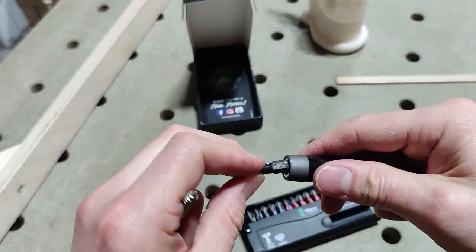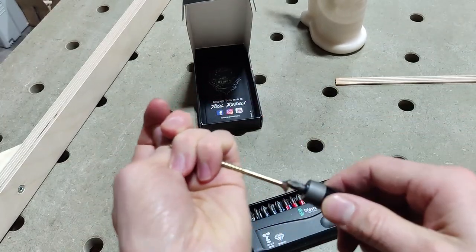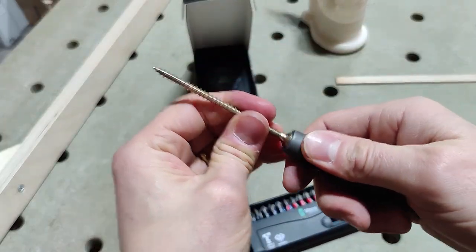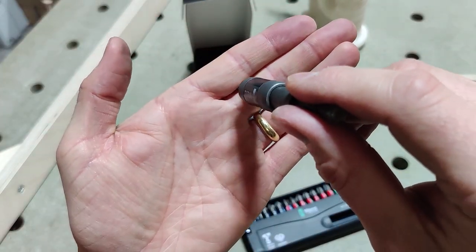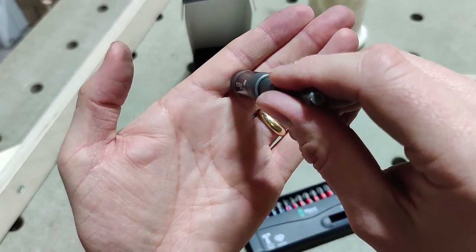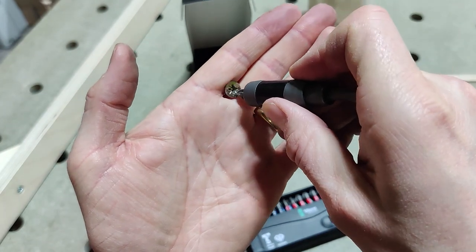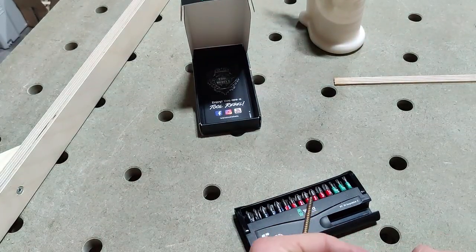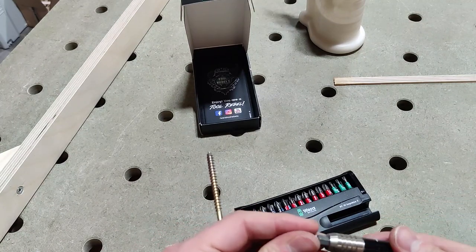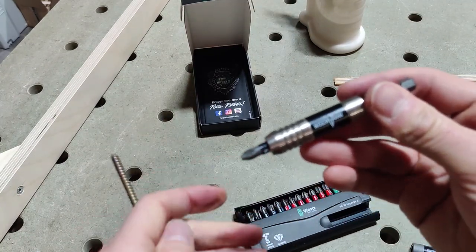The only thing I find slightly challenging with it is if you have a screw in there and the collar is down, you can't see the head of the screw. So if you're driving it into a bit of wood, you don't know how deep it's gone until you slide this back and have a look. In comparison, the Impactor Two is more like a standard bit holder.